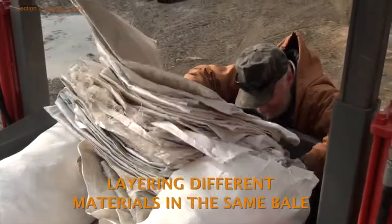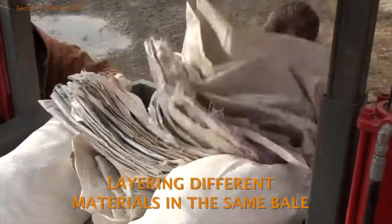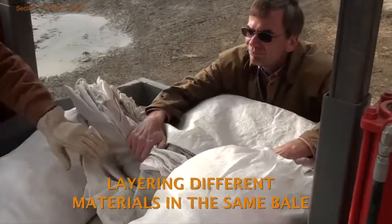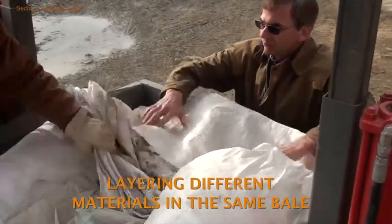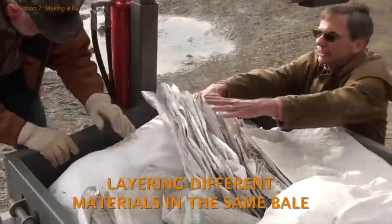If you've been given the go-ahead to pack different types of plastic in the same bale, do so by making a layer of this second type of material so it can be easily separated from the other after the load is delivered to a recycling market. In other words, don't intersperse these different materials within the bale.